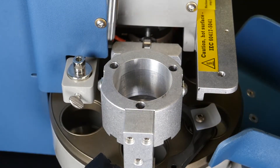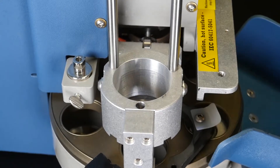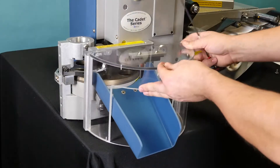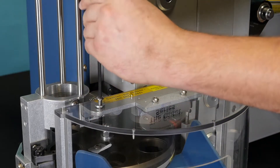Once the spring tabs are reinserted, you can put your cup loader rods in the 3-port hole location. Then replace your safety shield and tighten down the screws with your 5/32nds wrench.